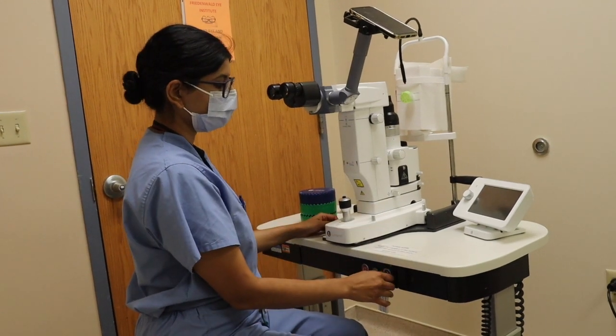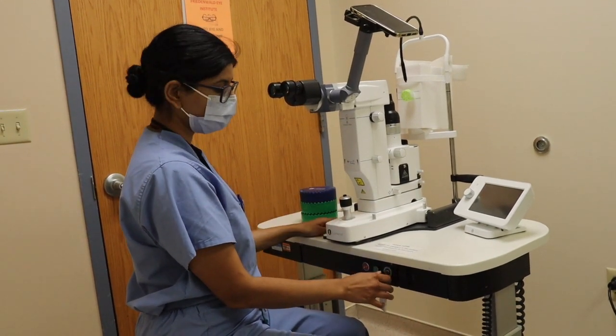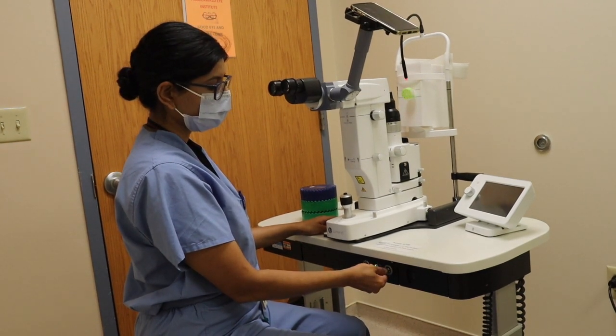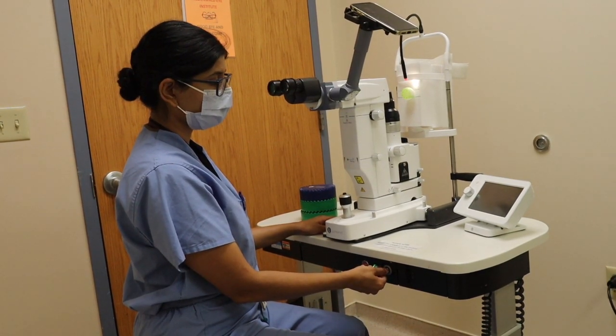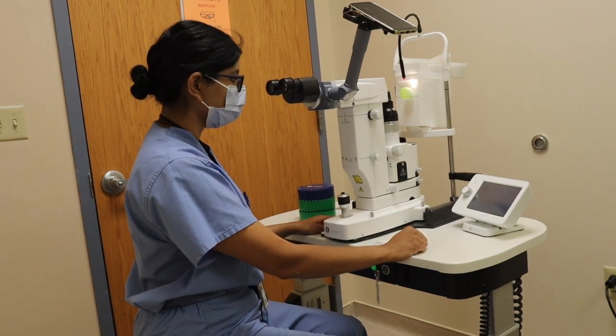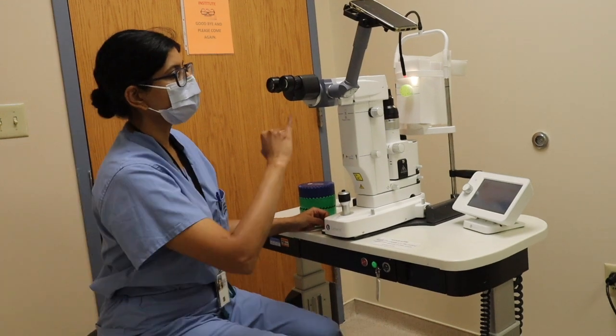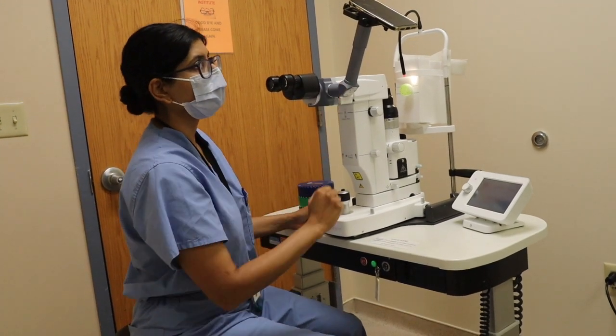To set up the laser to start your YAG-PI or your SLT, you want to start by turning the key to the right to turn the laser machine on. The laser is going to take a few minutes to set up, and while it's turning on, let's turn our focus to some of the other setup we would like you to do.